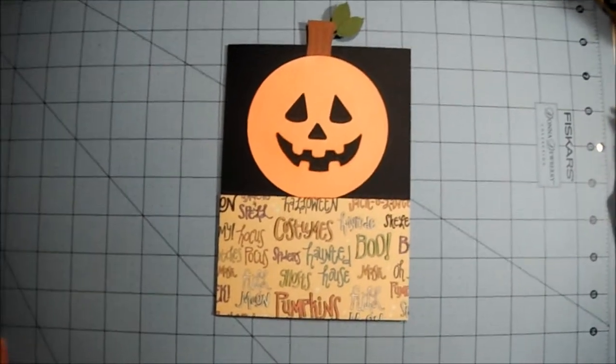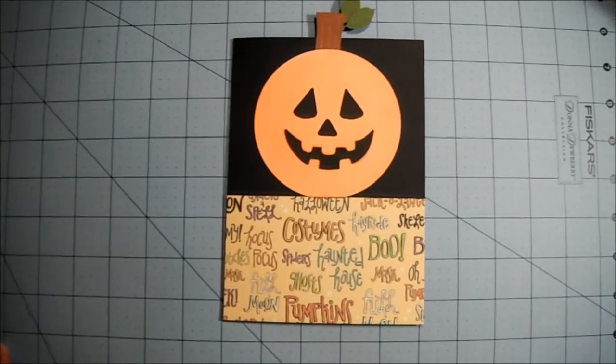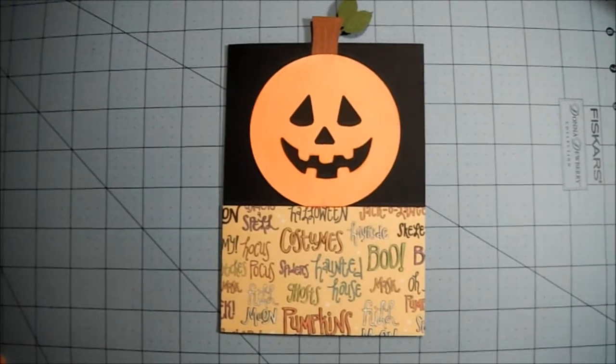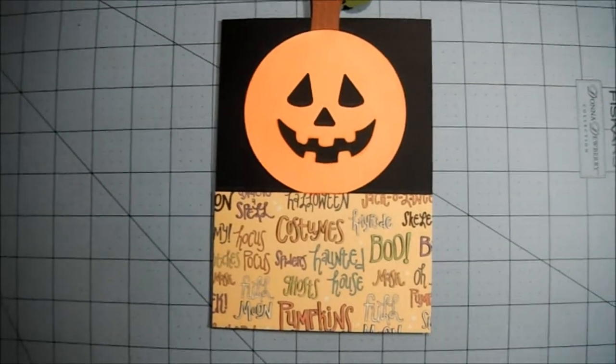Hi everyone! I just wanted to show you my card for the Two Purple Skittles giveaway challenge. You had to make a Halloween card, so I made this real cute little one for my grandkids.